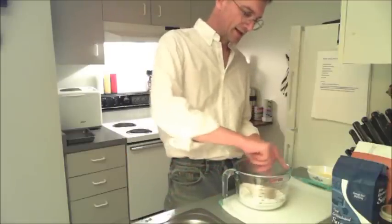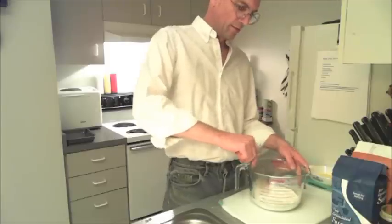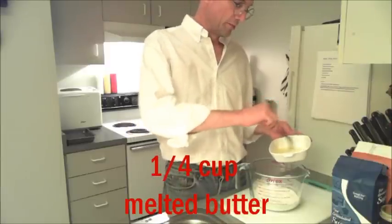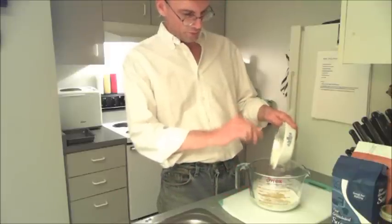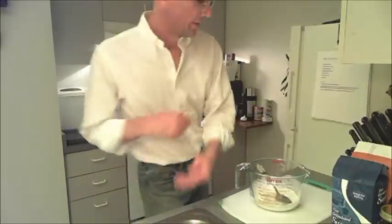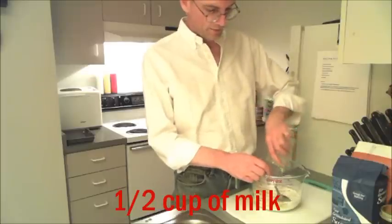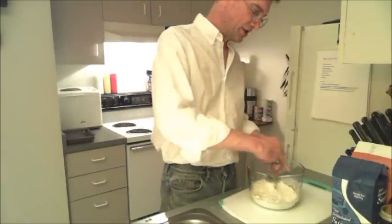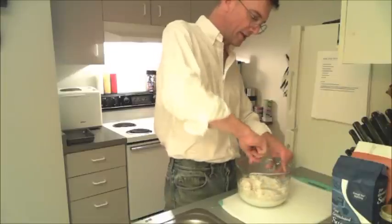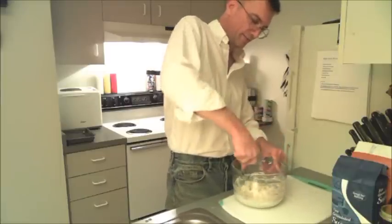And we're just gonna stir this around to get this mixed. To that we're gonna add a quarter cup of melted butter and a half a cup of milk. And we want to stir this until it's just moistened. You don't want to over-stir this because then you'll start to develop the gluten, and that'll make your biscuits chewy. And biscuits are supposed to be tender.